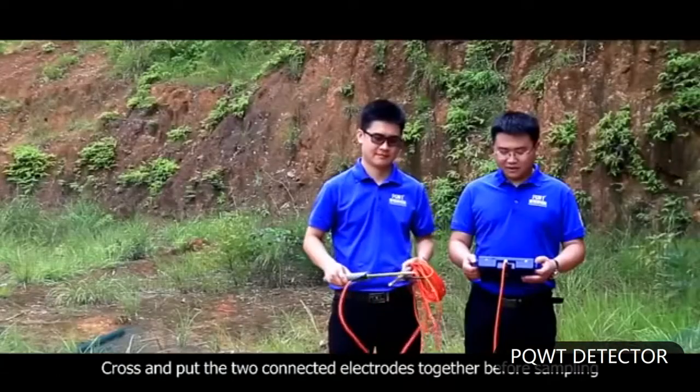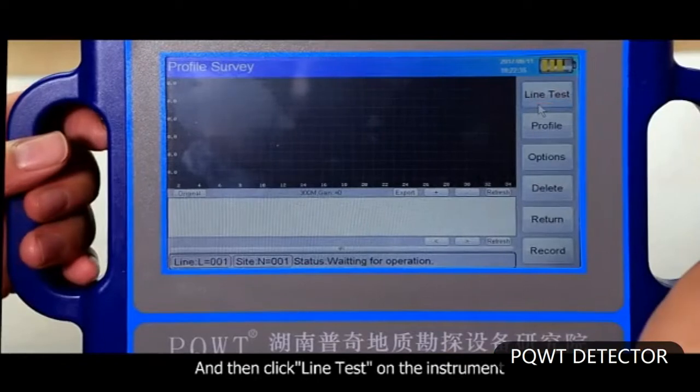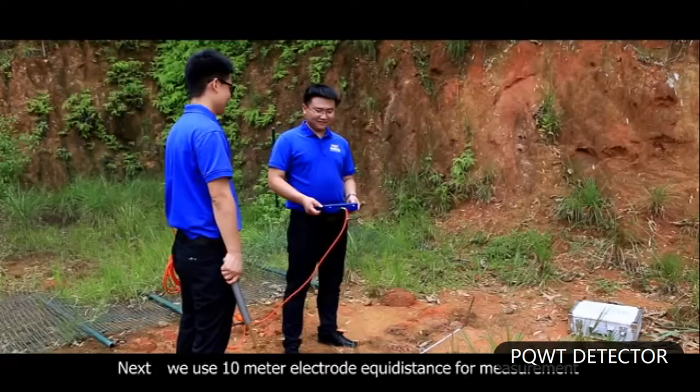The third step: cross and put the two connected electrodes together before sampling, then click line test on the instrument. When the green test light of the instrument is on, it indicates that the line is normal.